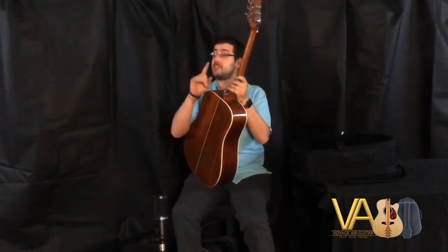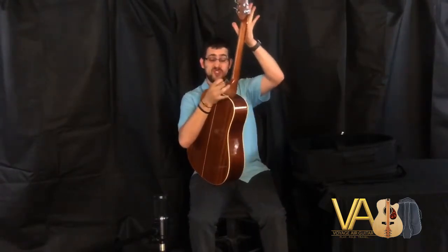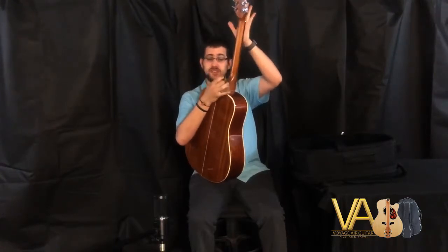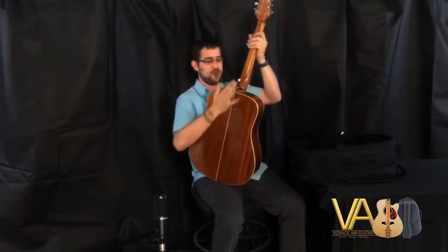Get back to the same position but be a little careful this time because it will snap back on you — we really want to make sure to push this way. As you can see I did not unscrew it all the way, so really make sure to keep it going. Boom, just like that.